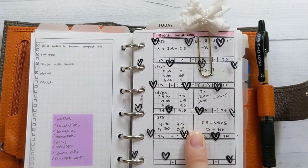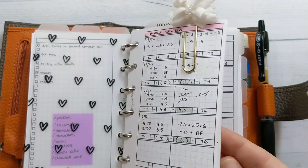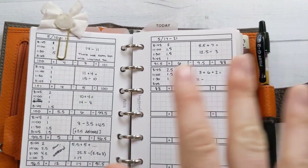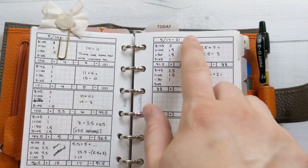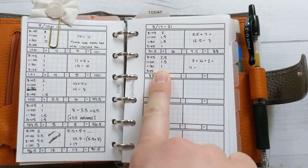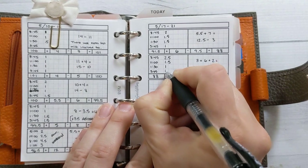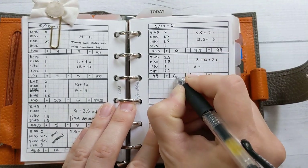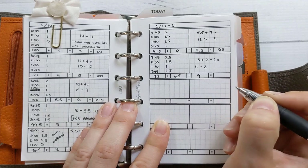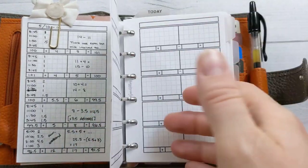Tab three is my breast milk tracking log. I have an eight-month-old as of this last Sunday, so I've been pumping at work and I've just kept all the logs in here from when I went back — they fit, so why not. This is insert 18 in my shop. It doesn't say breast milk on it because I didn't want to pigeonhole the insert — it's also useful for inventory tracking. I track how much I pump in a day and how much she drinks. For example, I pumped six and a half ounces today and she had two left over at the end of the day, so she drank nine ounces.